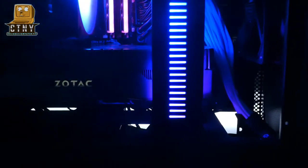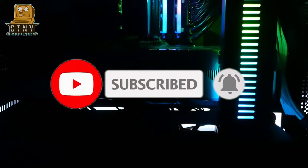So, how was it? If it helped you, please press the subscribe and like button. Thanks for watching.